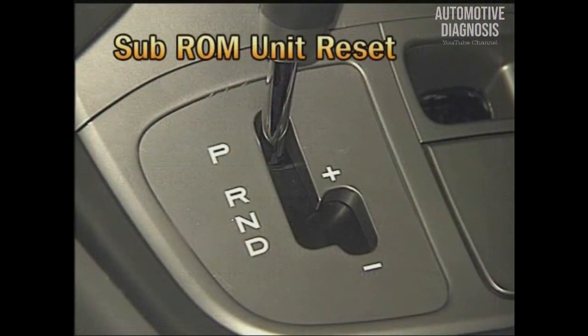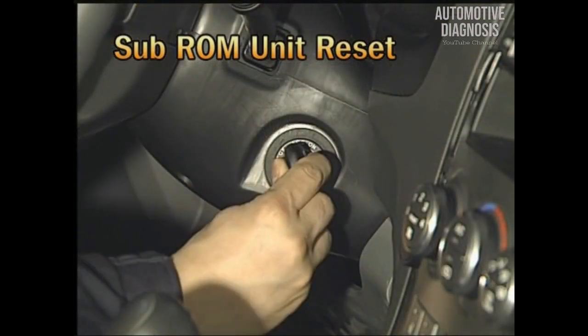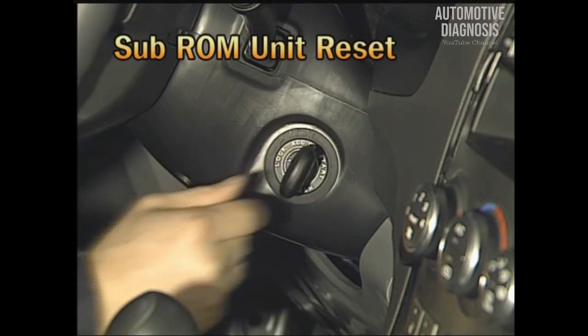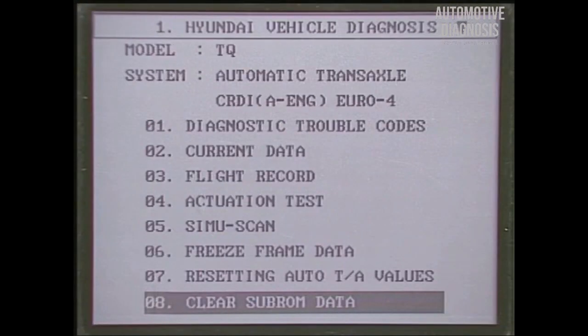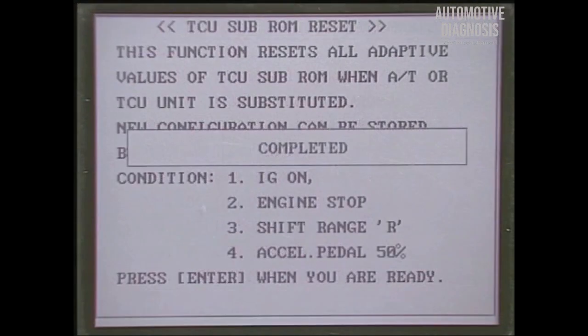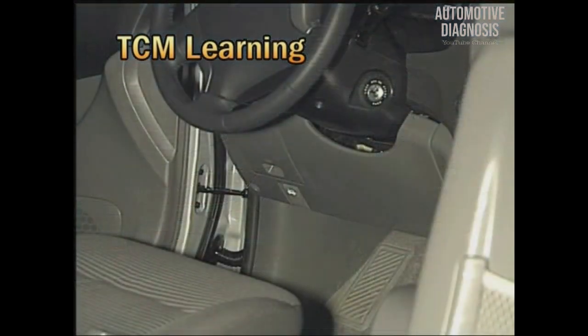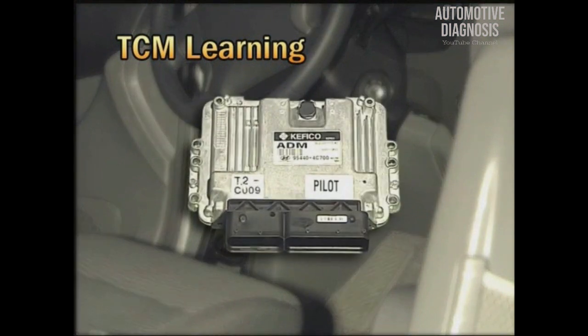After that, at shift lever P range, turn off the ignition key and then on again; the TCM will read the hydraulic pressure information from the sub-ROM unit again. When the sub-ROM unit data was deleted using the scanner, you should drive the vehicle for transmission learning because the clutch hydraulic pressure information learned by TCM was also deleted when the sub-ROM data was deleted.